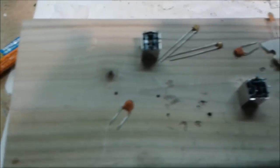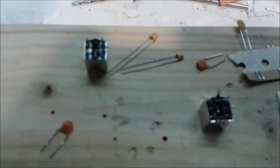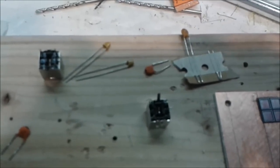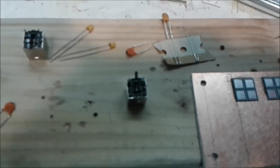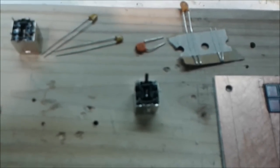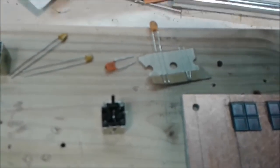Good morning, this is N6QW and we're going to start work today on building the bandpass filter for the Let's Build Something direct conversion receiver. We've elected to use the IF transformer sold by Mauser, part number 42IF123. These are 10.7 megahertz IF transformers that we're modifying by adding some capacitance across the windings so they will pass the 40 meter band.